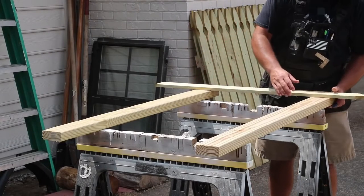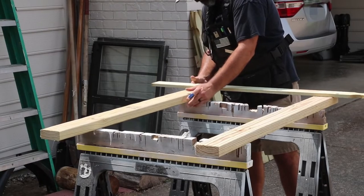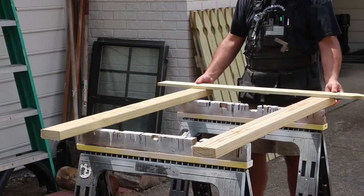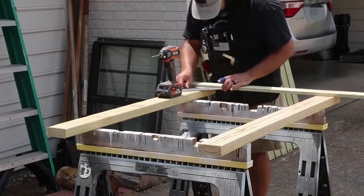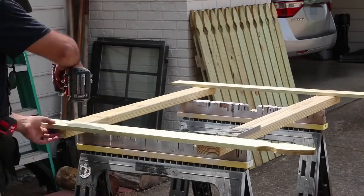Another great thing about this project is that there are only a few cuts to be made, so you could actually make these cuts with a handsaw yourself, or have the store where you purchase your lumber cut them for you. Either way, it's a simple project that anyone can do. To get started, I need two 2x4s for each section.